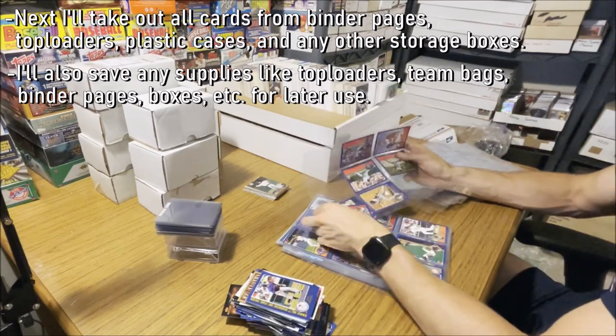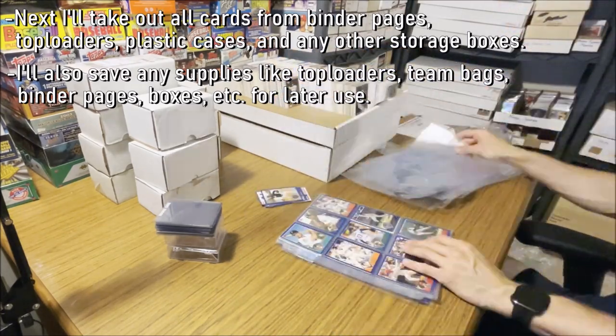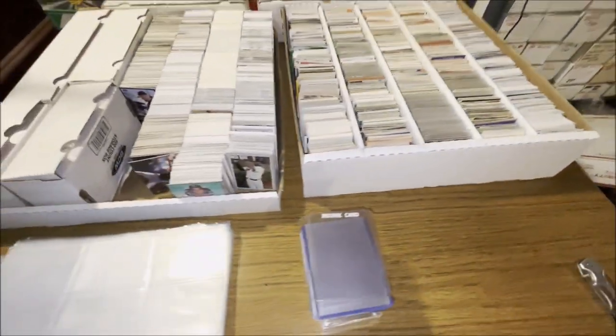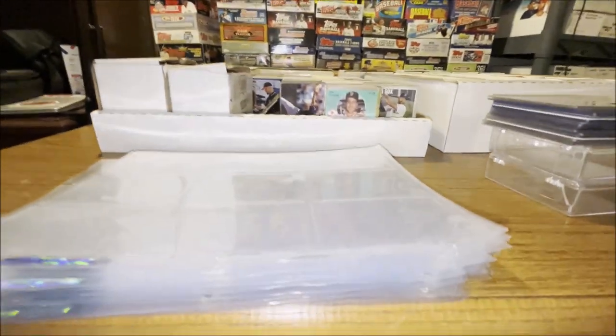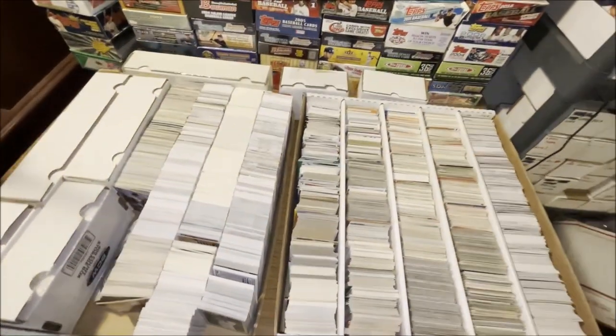I save those supplies to potentially repurpose them. I can use them for my own card protection, or if they're in rough shape I can use them to safely ship cards to people. Once all the cards are out of their original packaging and out of their oddball cases, protectors, and binder pages, I'll start organizing the cards by decade.